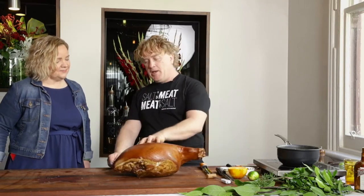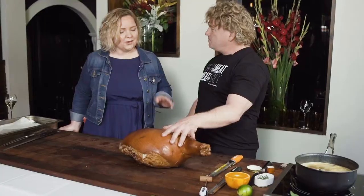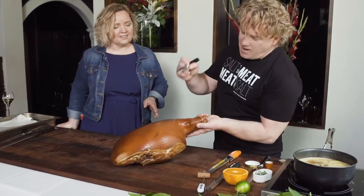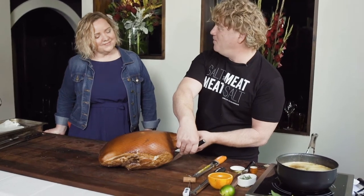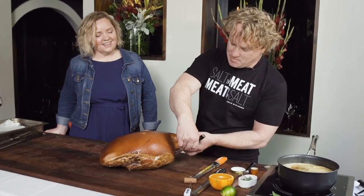Now this is the ham. A lot of people just score this, but you need to take the skin off it first. This is the outer layer here, and this is the tricky bit for a lot of people — to get the skin off without taking half the leg off. Let's see if I can do it without making a mess of it.